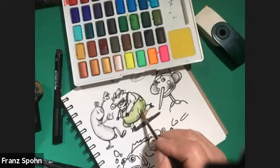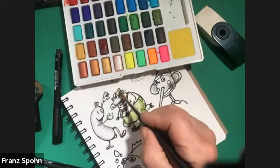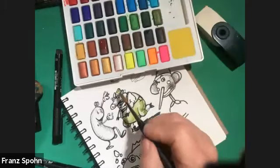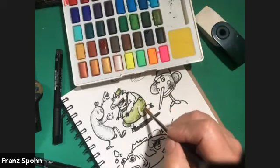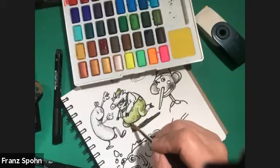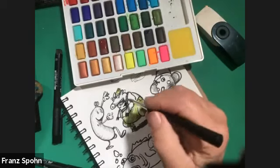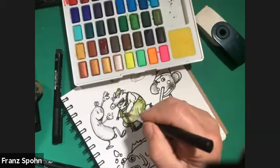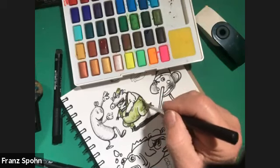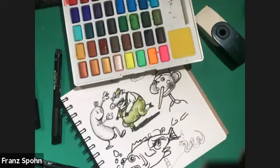If you use a sketchbook that is lightweight and you do a lot of erasing, or if you're doing watercolor, there's a good chance it's going to be very frustrating. You want a nice heavier paper with some sizing in it, and it's best if you can get one that has rag — cotton fibers in it.